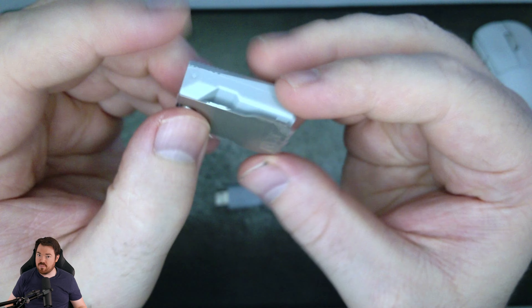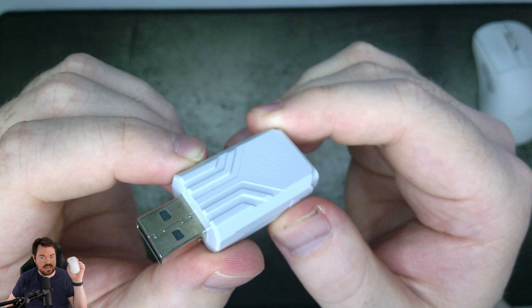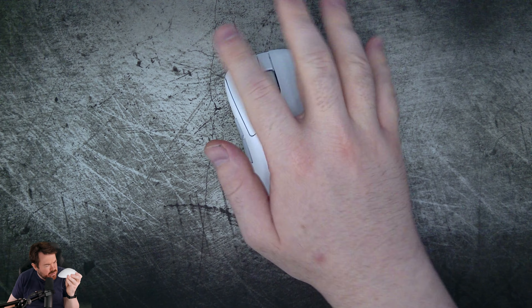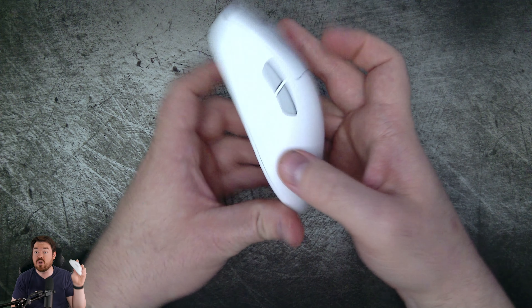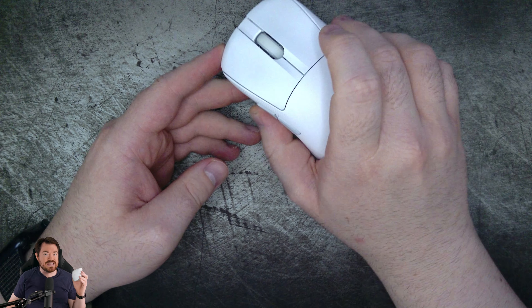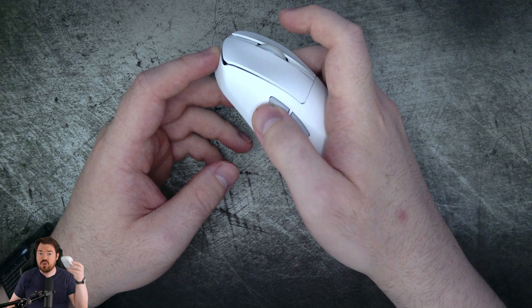Starting off with perhaps the most important part of a mouse: the shape. It is a medium-sized mouse with an ergonomic shape, meaning it is made for right-hand users only. They went through the process like Logitech and Razer did, testing different shapes with the pros to see what they enjoyed most, ending up with the shape you see before us. It is exceedingly comfortable — mostly suited for palm or claw grip. Fingertip is definitely a no-go.